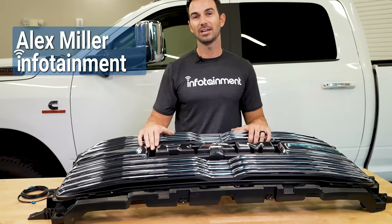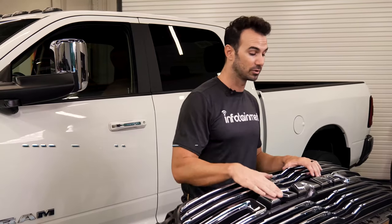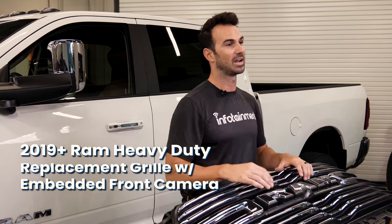Hey guys, Alex with Infotainment. Today we're going to be working on our Ram 2500 heavy duty and we're going to be installing this grill. This grill has an integrated front camera that actually integrates with our 360 camera system.